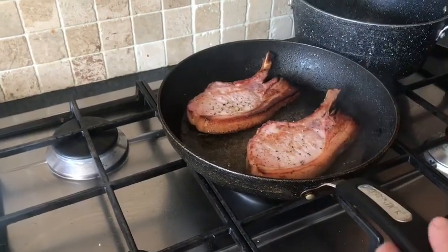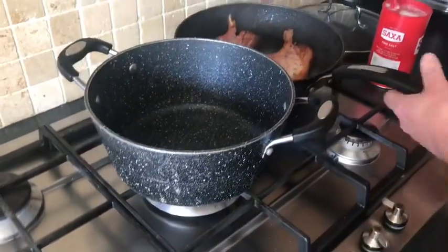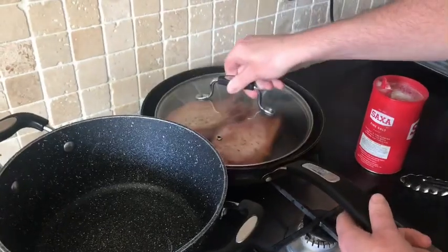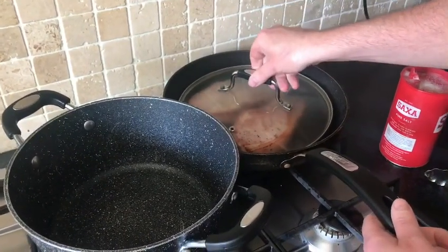So that's our pork chops done. We're going to move them over and just cover them with a lid. Then it's just going to act like an oven, so it'll take about five or six minutes to cook the chops through.